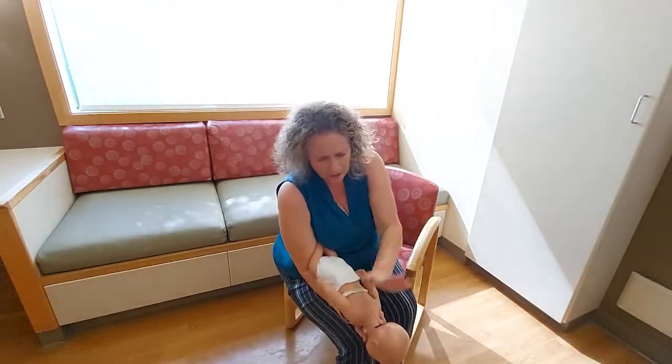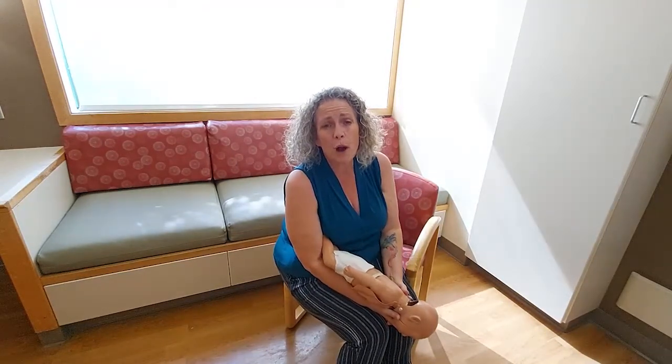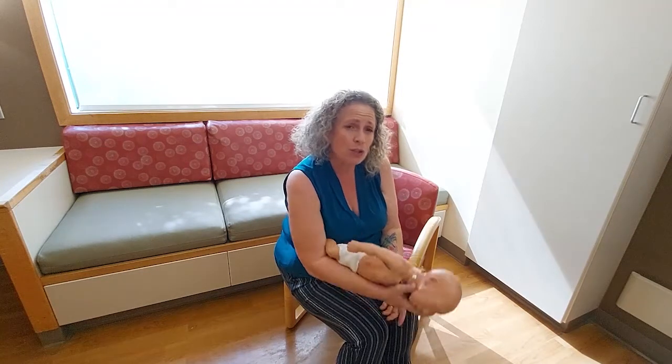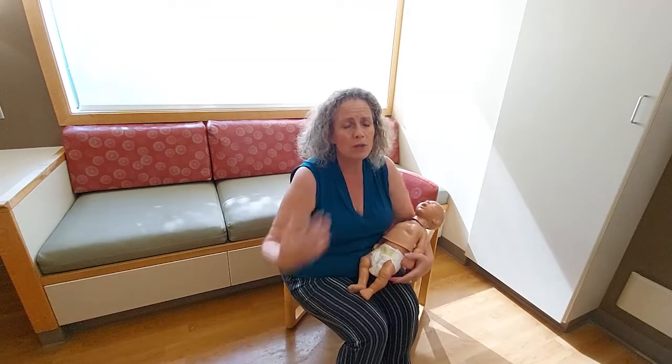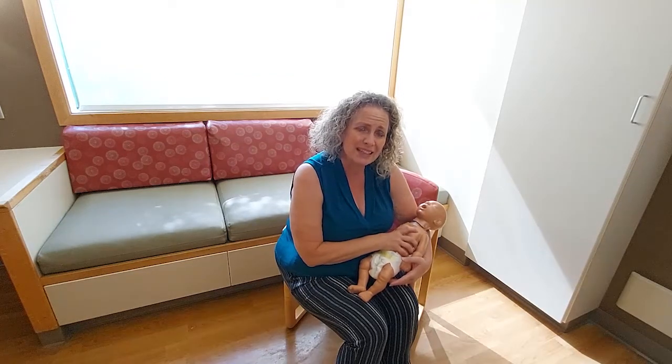I'm going to do this as many times as it takes for one of two things to happen: the item comes out — usually followed by crying and vomit — or the baby becomes limp with no muscle tone. That is my cue that they need CPR. Place baby directly onto a firm flat surface and begin performing CPR while calling for help.